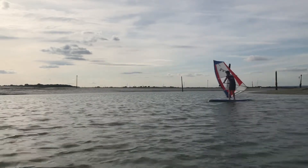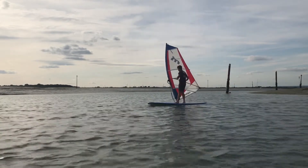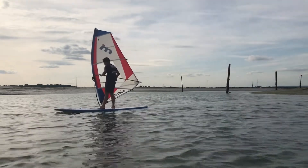Sailing back-winded is a rad way just to sail around, but can be useful to understand how to control the sail when you're back-winded, which can also help with certain freestyle moves as well as some carve jibe variations.